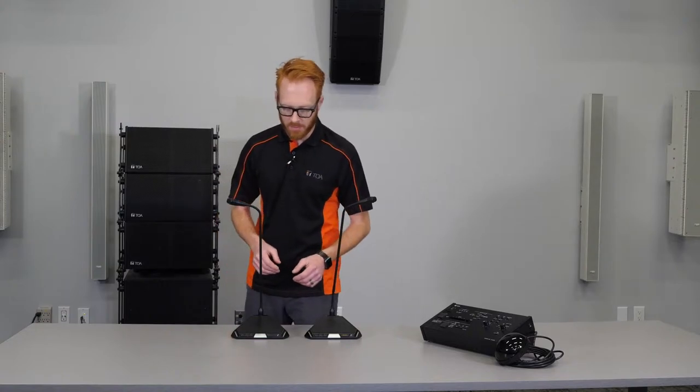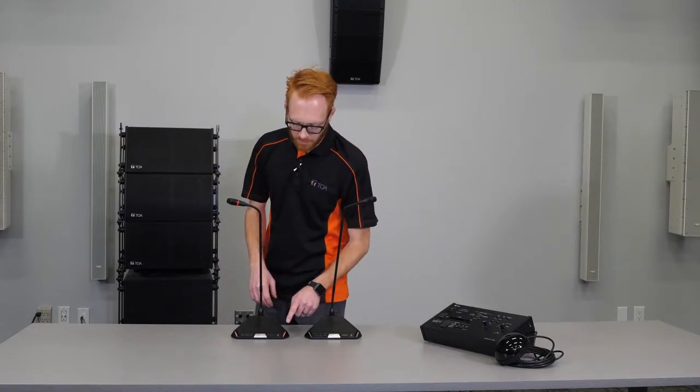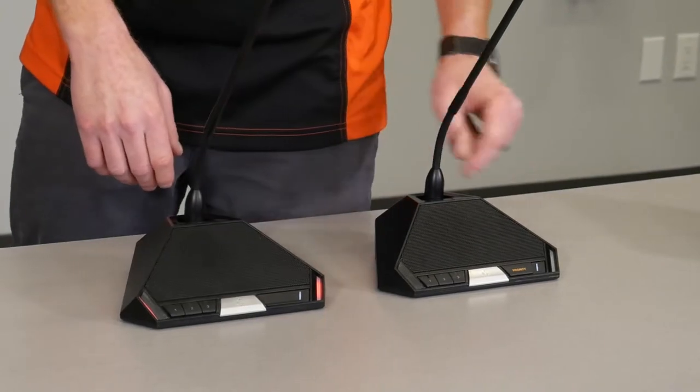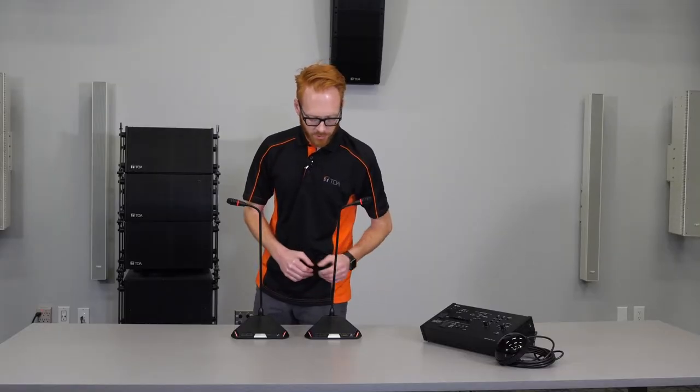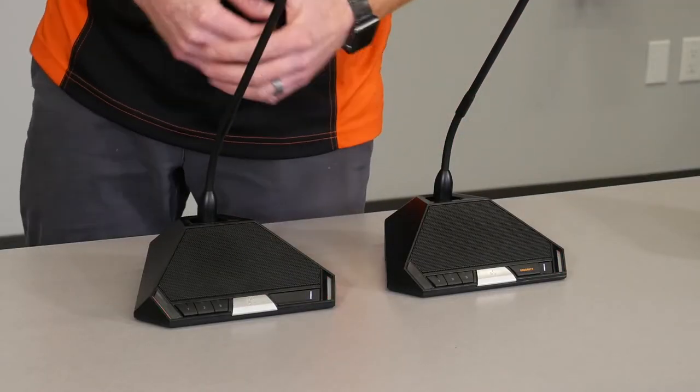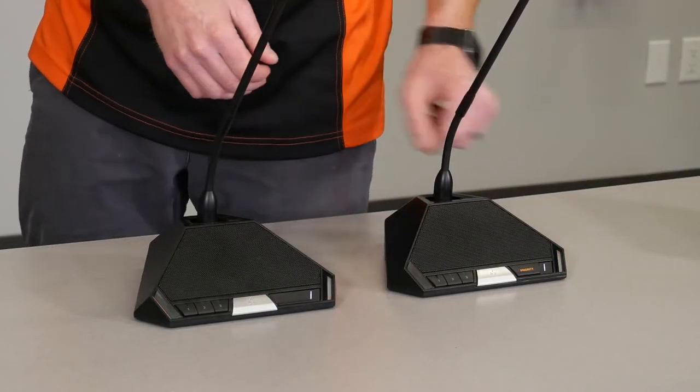Microphone operation is simple. Press the talk button to speak and you'll see the red lights on the side of the microphone illuminate. To stop speaking or to turn off your microphone, press the talk button again and the lights will turn off.